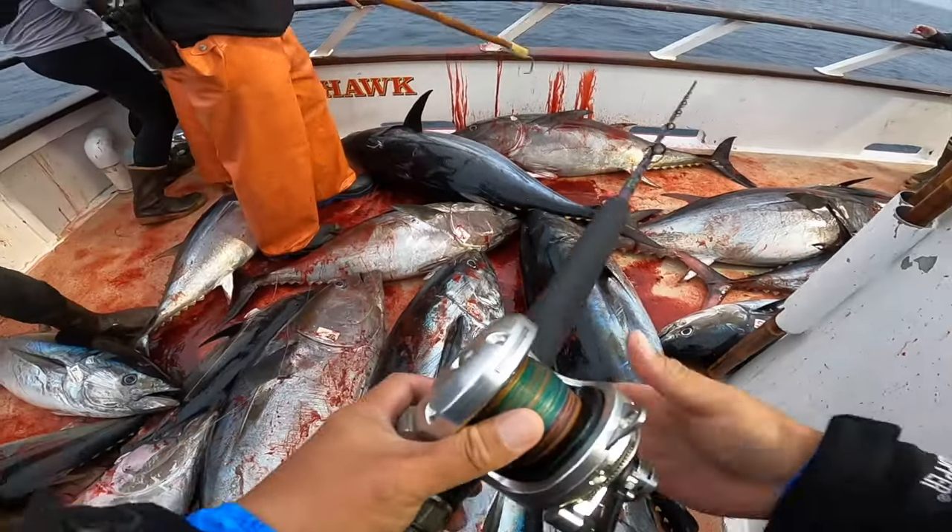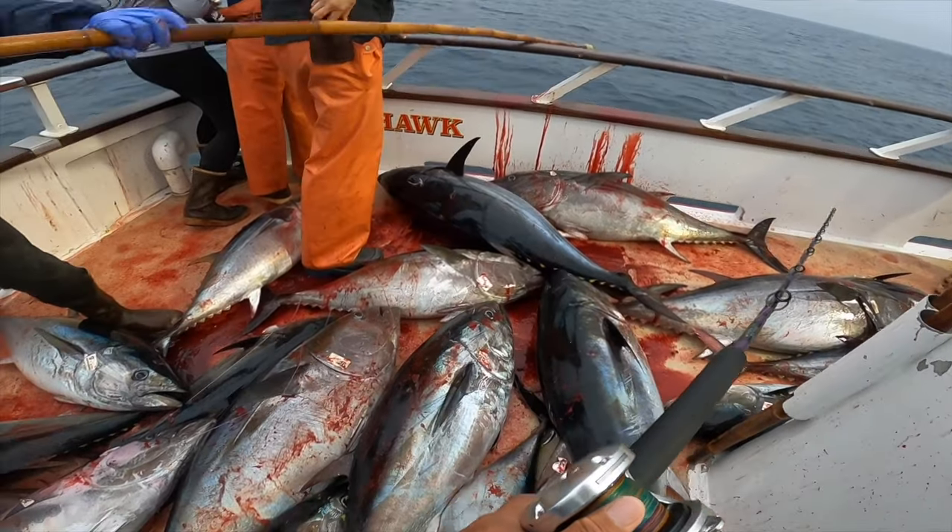Welcome back to the channel. My name is Benji, and tonight we're going to be continuing our bluefin tuna series that we started with bluefin rods and reels. Today we're going to be kicking off three to four different episodes breaking down separate bluefin rigs and techniques. For this episode, we're going to be talking about how to fly line for bluefin tuna. In the following episodes, we're going to be covering the sinker rig as well as the knife jig.